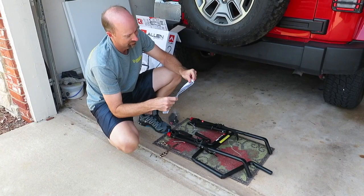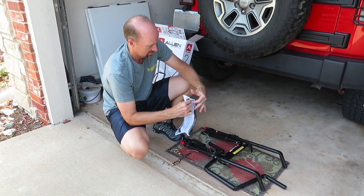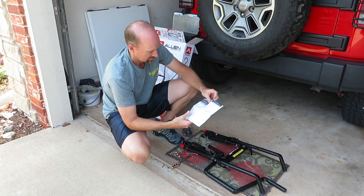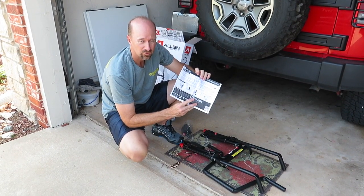He needs instructions. So just one page — that's good. It should be pretty simple. Give me a second and we'll put it together.